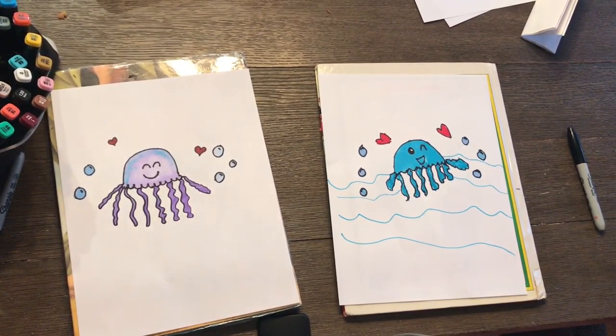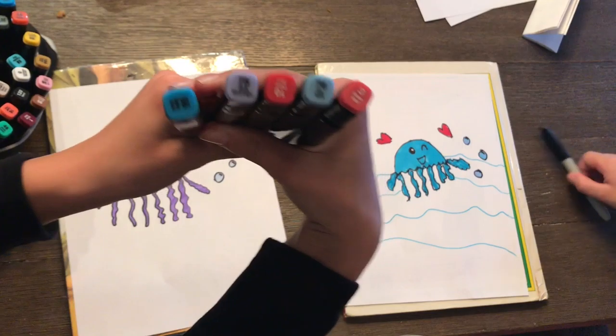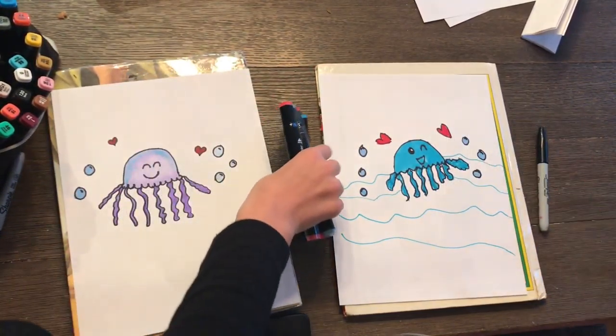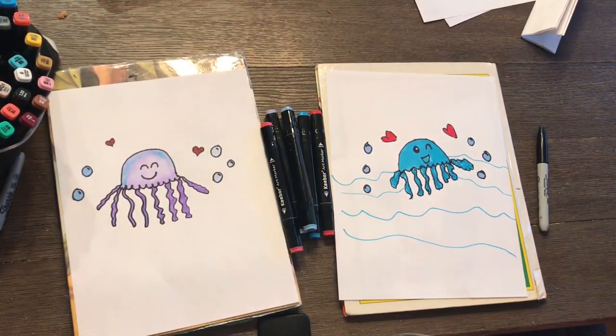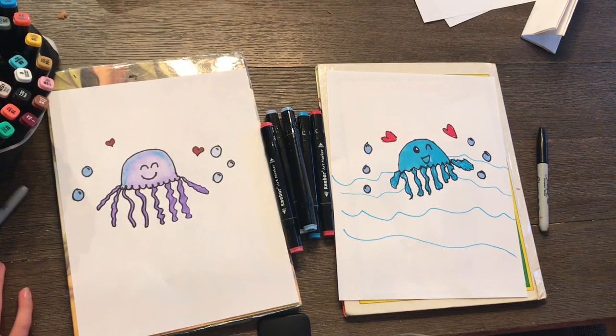These are the colors that we used for our jellyfish. I colored mine purple and Kaya colored hers blue. If you liked this video, be sure to subscribe to Creators Inc — we have lots of drawing videos there. I can't wait to see you in our next drawing video. I hope you guys had fun following along and drawing the jellyfish. Bye!